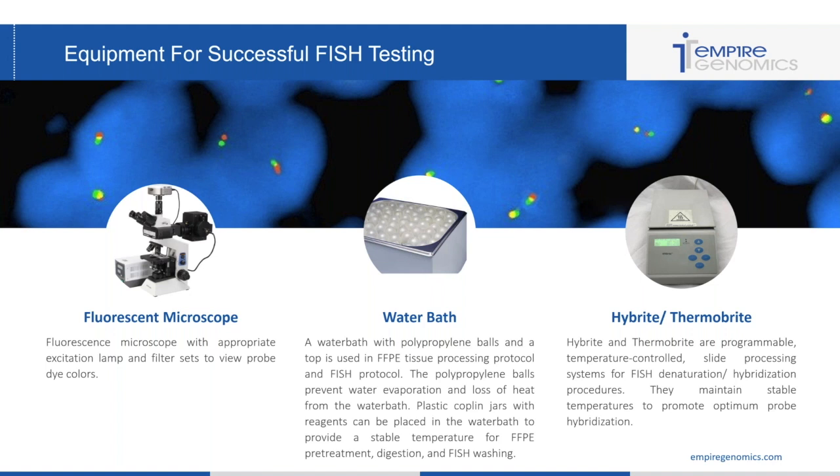The final piece of equipment I always suggest is a hybrite or a thermobrite — a programmable temperature-controlled slide processing system for FISH denaturation and hybridization. They maintain stable temperatures and promote optimal probe hybridization. Some people prefer to use a hot plate and manually denature and hybridize in an incubator, but that's harder to maintain stable temperature. Having a hybrite or thermobrite ensures temperature stability, and you simply place your slides in, start your program, leave them overnight, then pop in the next day to wash and analyze.